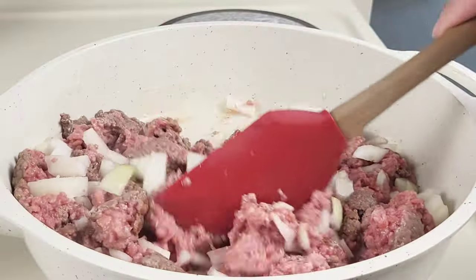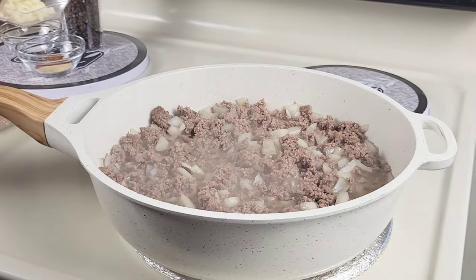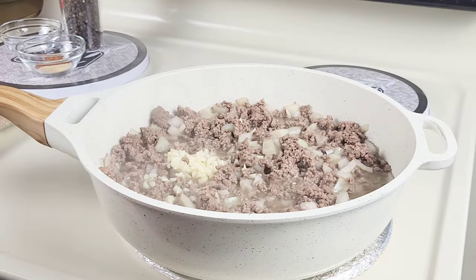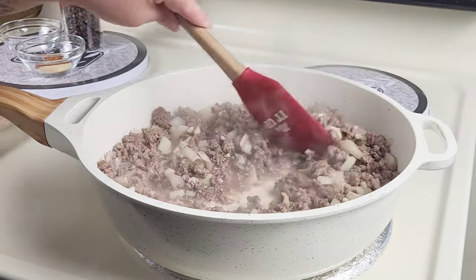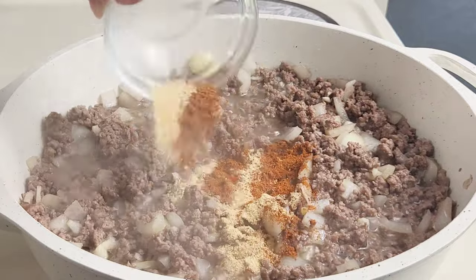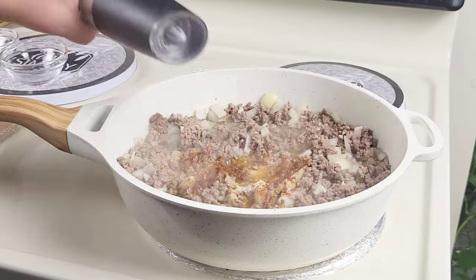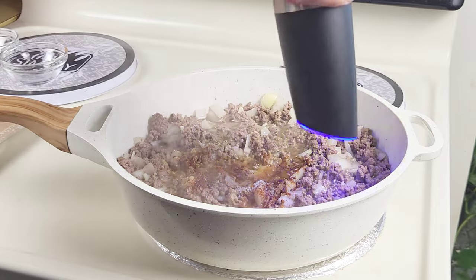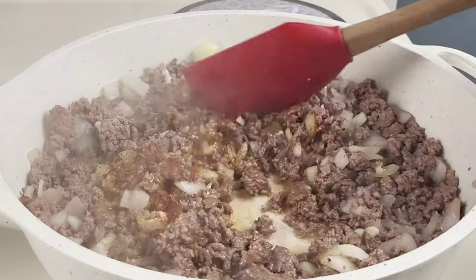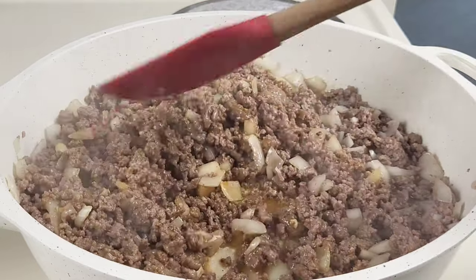I'm going to cook this for about eight minutes. After a couple of minutes, I'm going to add in the garlic, give it a quick stir, and cook for about 30 seconds. After 30 seconds, I'm going to add in some cayenne pepper, garlic powder, salt, and some freshly cracked black pepper.